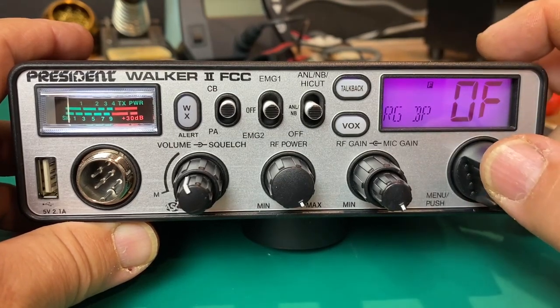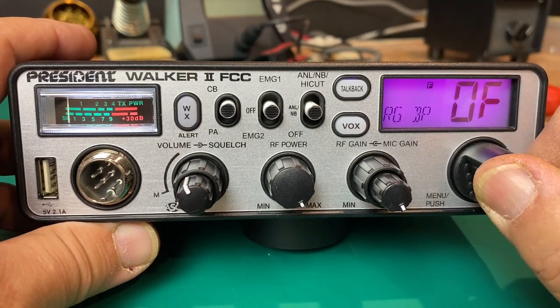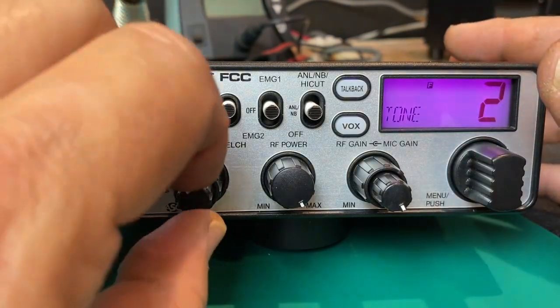We have a Roger beep, which gives a beeping sound every time we unkey the microphone. We also have received tone control — I really like this feature a lot.